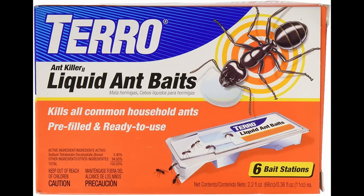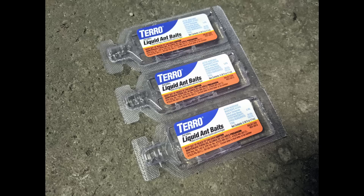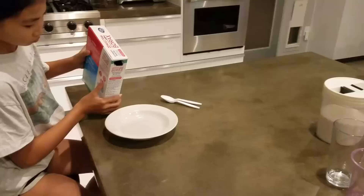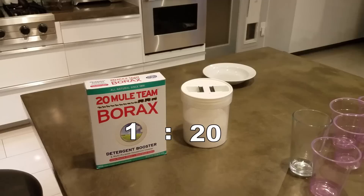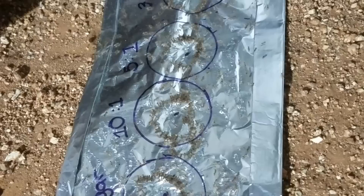I've been using Terro liquid ant baits for years. It's good stuff, but it gets expensive. I started making my own liquid ant baits a few months ago, and it works great. But one thing that's bothered me was I never really knew how much borax I should be using. I've heard as much as one part borax to one part sugar, to as little as one part borax to 20 parts sugar. What happens if you use too much borax? I imagine the ants won't go for the bait. And if you use too little, it won't kill anything and you're just giving them free food.